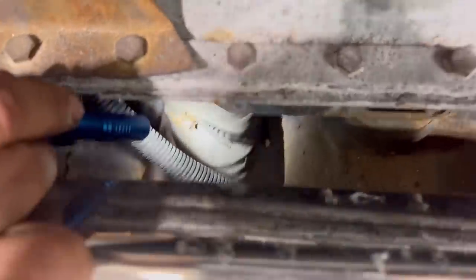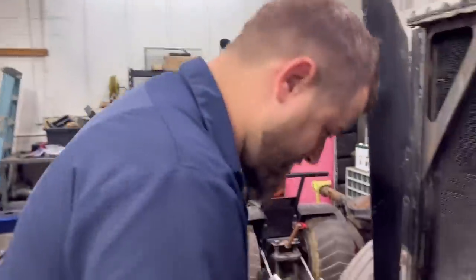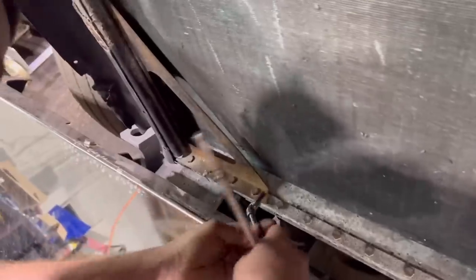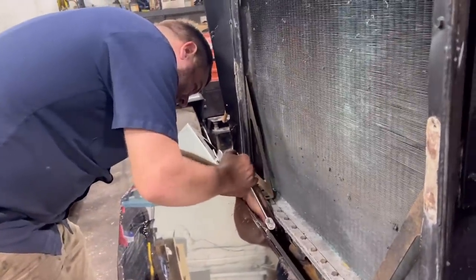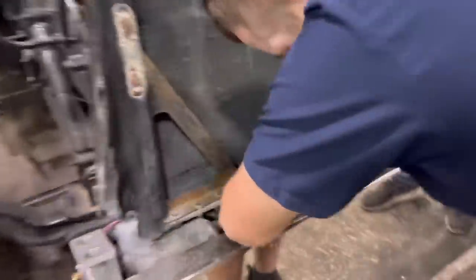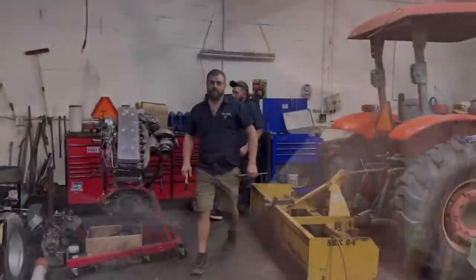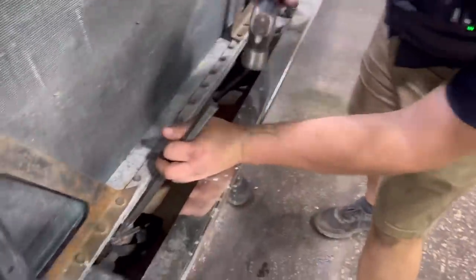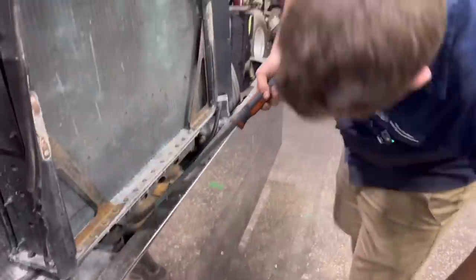Take that right there - busher loose, should come right on off there. We may have to fold the bumper back down temporarily. This clamp isn't wanting to cooperate today - we're going to take it off and put new clamps on here anyway. It's coming loose. Before we get this hose off, she's starting to drain a little bit.